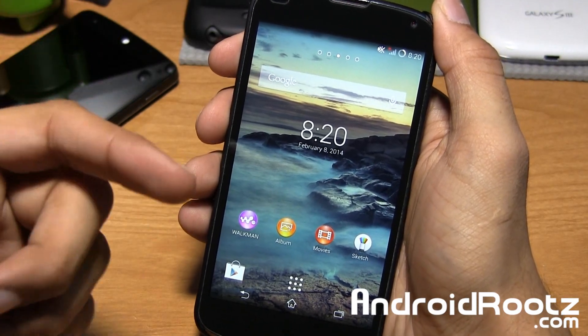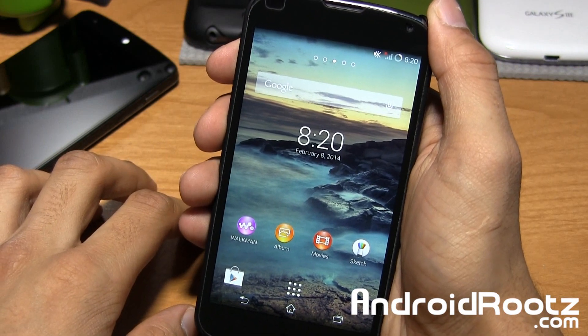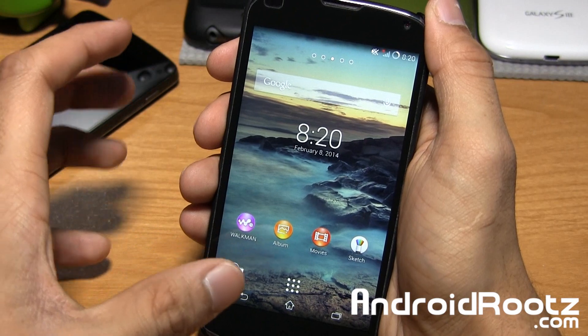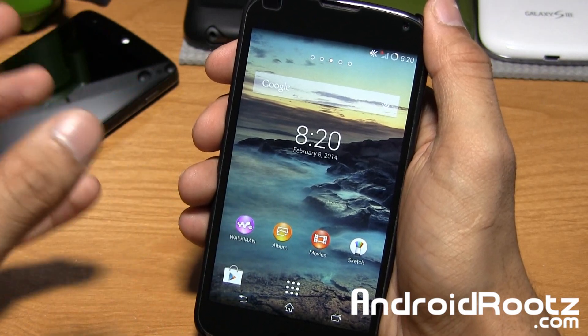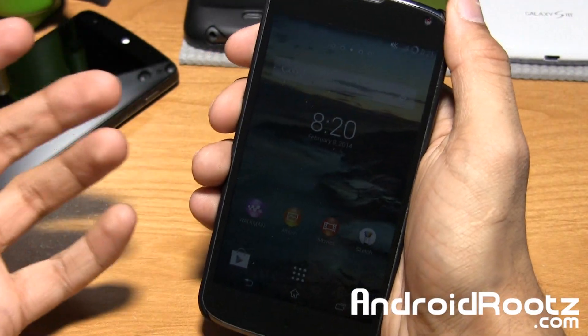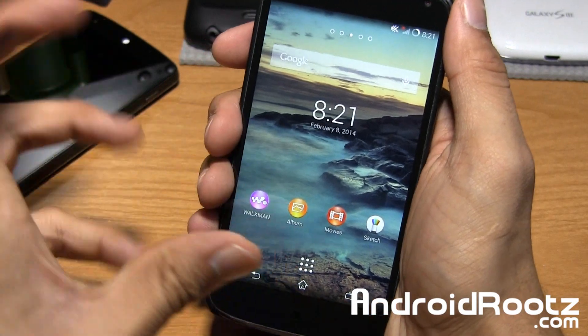What's up guys, it's Anish Patel from AndroidRoots.com. Today we're going to take a look at the Sony XL Z1 ROM for your Nexus 4 device. Think of this ROM as basically a port from the Sony Xperia phone lineup onto your Nexus 4 device — so in theory, you kind of have a Sony device on your Nexus 4 phone.